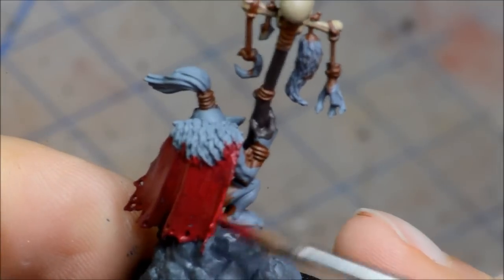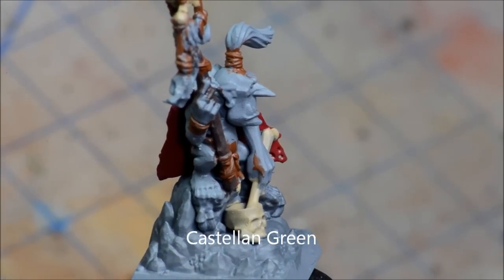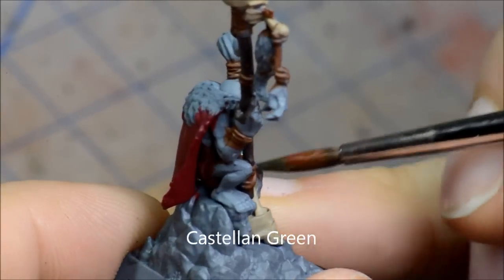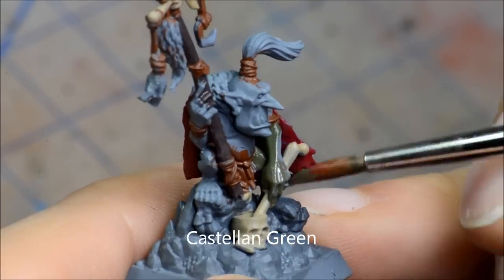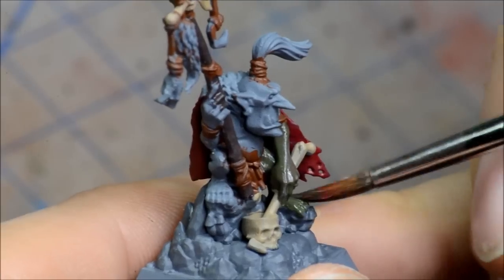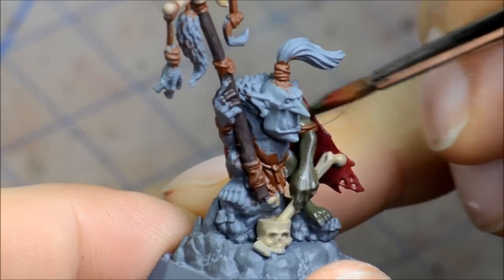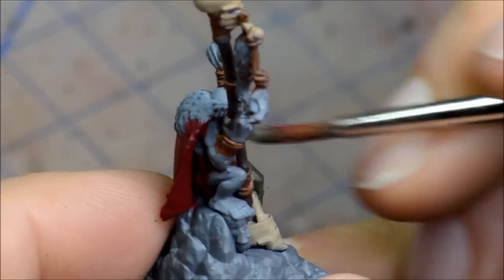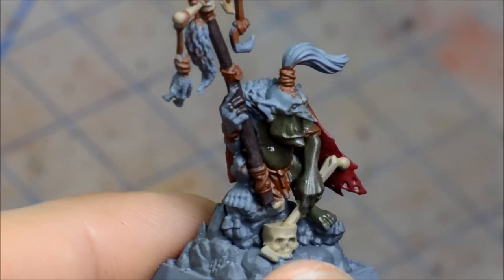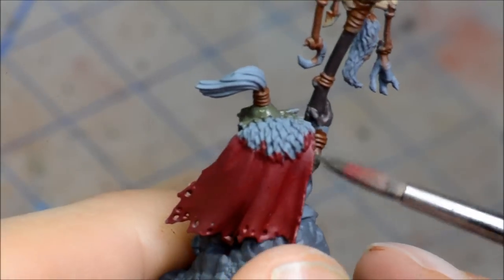For the green, I did Castellan Green and that's all the flesh bits there. I'm going to be doing some Nurgle stuff as well, using the sort of Nurgling Green colours. So it's going to be a little lighter than the rest of the orcs that I typically do. That's going to help differentiate my goblins from the orcs — kind of a lighter green skin colour and not quite as bright.